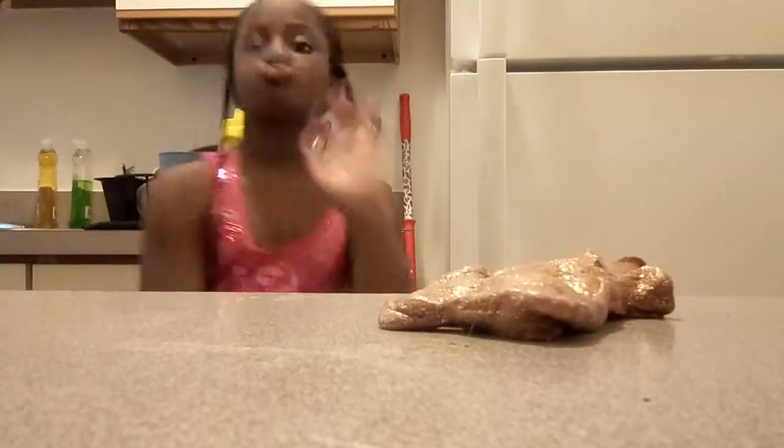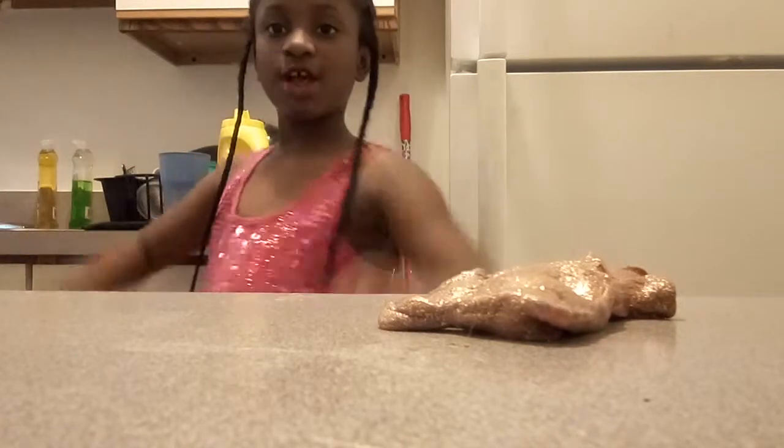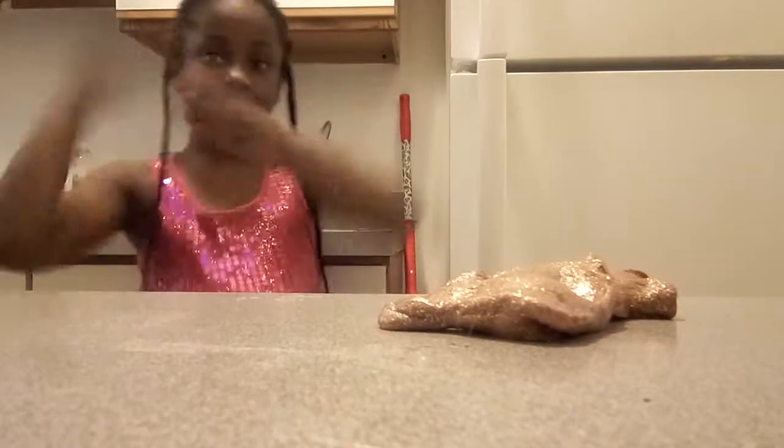I might do a house tour. Bye, you guys — hope you enjoy this video. Bye!